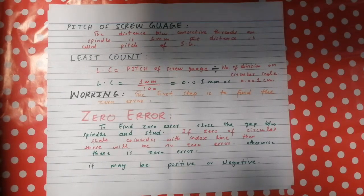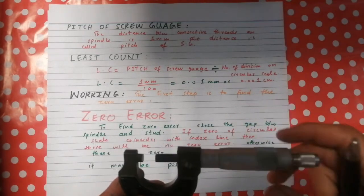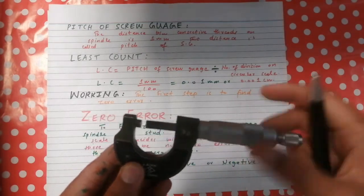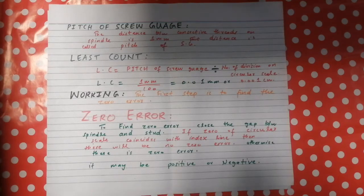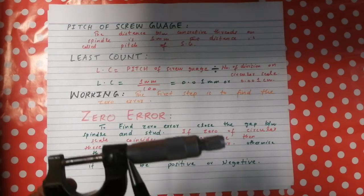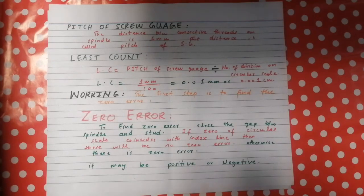For the working of the screw gauge, the first step is to find the zero error. To find the zero error, we close the gap between the stud and spindle so that they touch each other. We then observe whether the zero of the circular scale and the index line of the main scale coincide. If they coincide, there is no zero error. If they do not coincide, there is a zero error, which may be positive or negative.